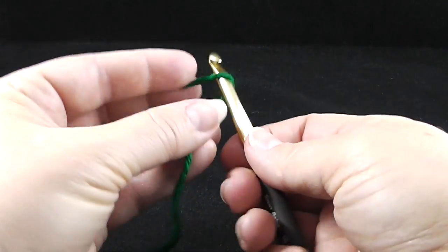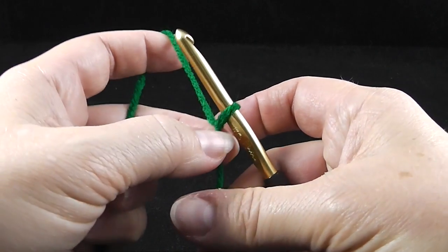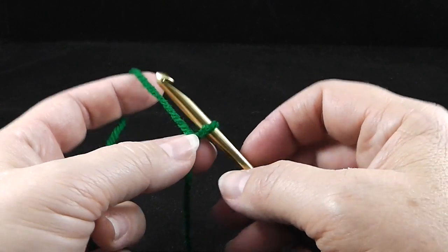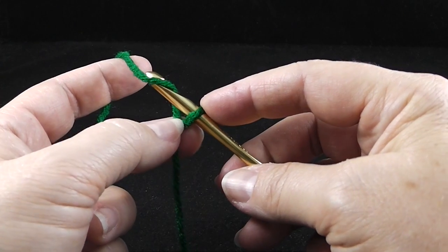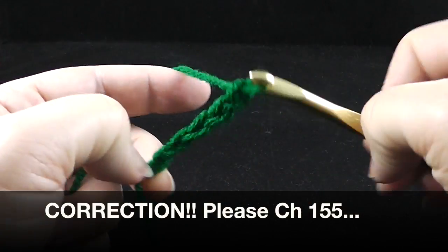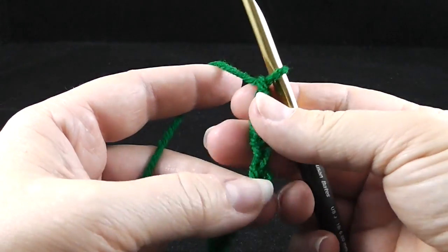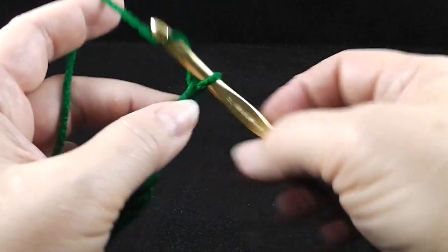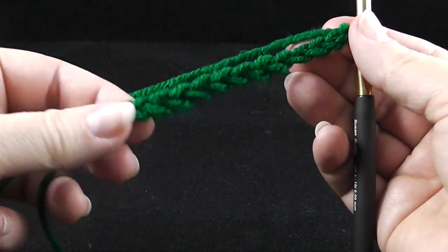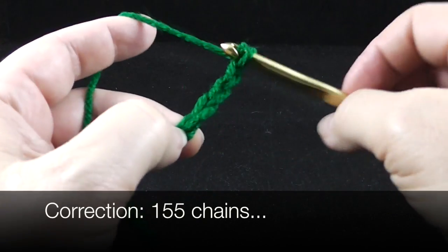Now to begin, we're going to start with a slipknot. Just to answer questions I know are going to arise: can I use the single crochet foundation chain? You can do whatever you'd like, but I think for this project just a regular old chain works best, especially since we're going to be working ribbing in these stitches. So let's go ahead and crochet 154 stitches. I like to go in increments of five as I crochet this chain, just because it makes it easier to stop and answer people's questions when they inevitably interrupt me while I'm counting. Go ahead and get your 154 chains.